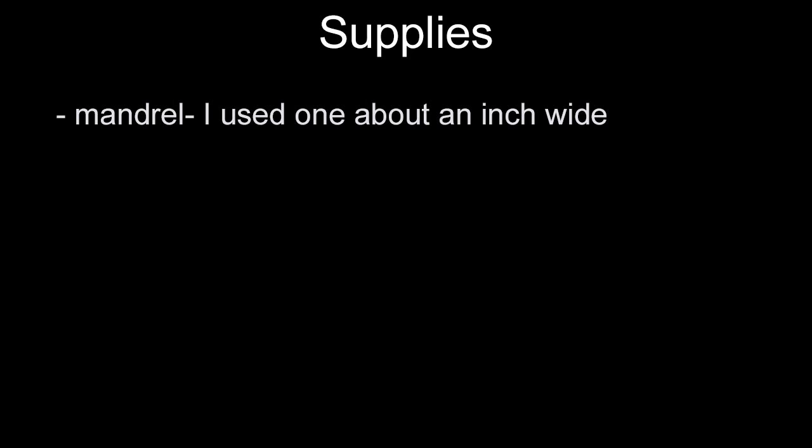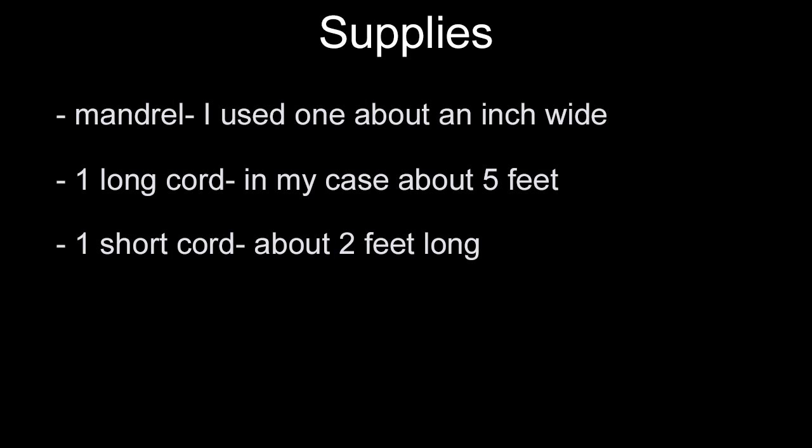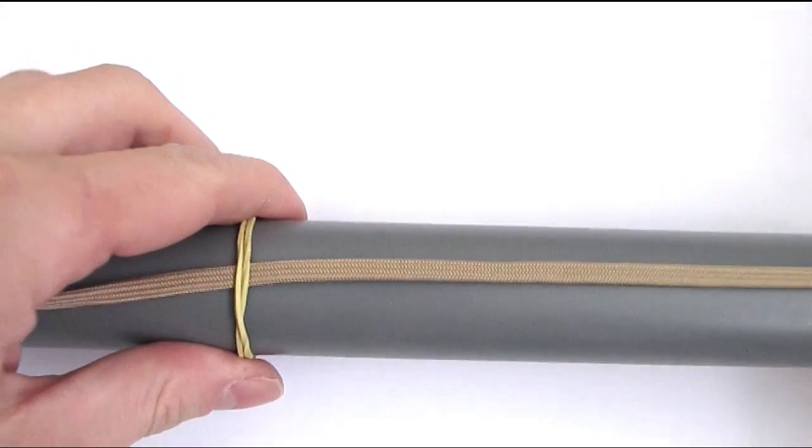As far as supplies go, you're going to need a mandrel, then you're going to need one longer cord to tie the herringbone knot, and one shorter one to interweave a pineapple knot into the center of the knot, and you're also going to need a lacing needle. So with these supplies ready, let's move on to tying the herringbone knot. You can see my mandrel and cord here.